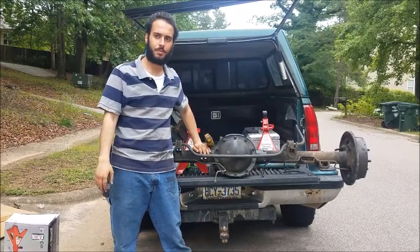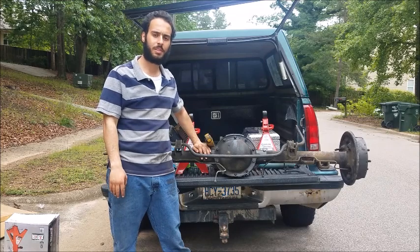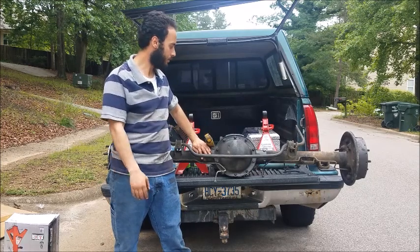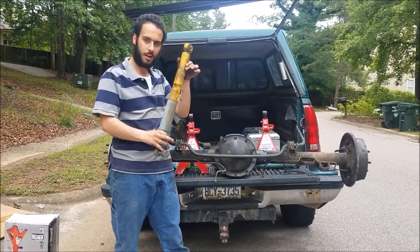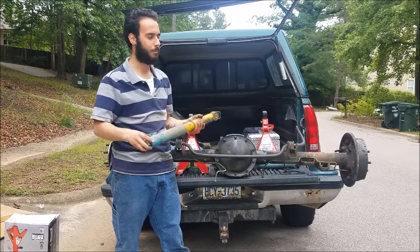Hey guys and welcome to the garage. Saturday morning I went to the LKQ and snagged this rear diff right here, along with two jack stands and a pair of rear shocks. These are Bilsteins — I think they're 4600s.